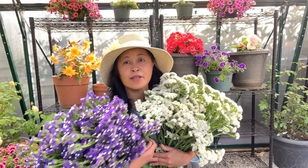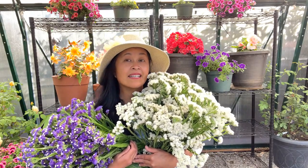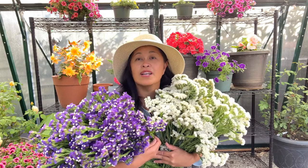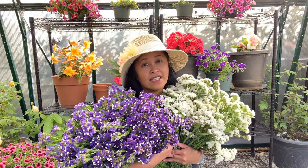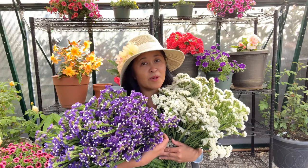So I'm going to be using purple and white statice and we're going to alternate the colors. We're going to do white and then purple, then white again and purple, so on and so forth. And I'm going to use a wire wreath. I have never done a statice wreath before, so this is going to be an experiment.